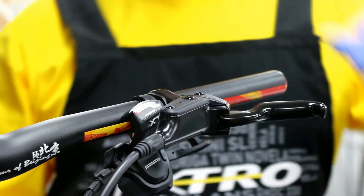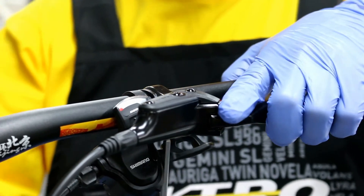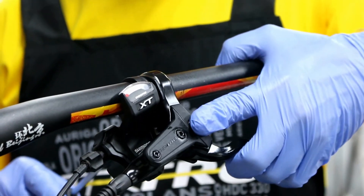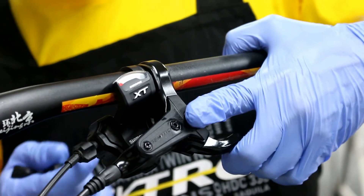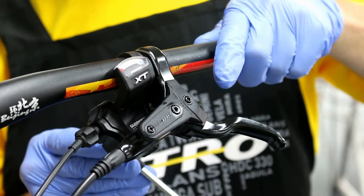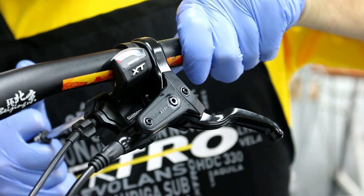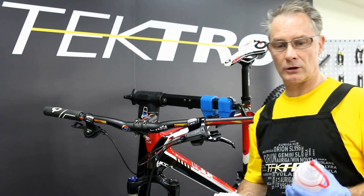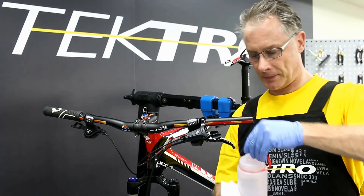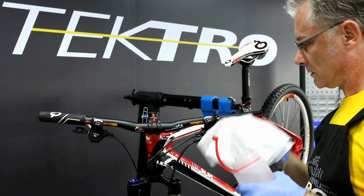The final step is repositioning the lever back to the customer's position. Always finish by using a torque wrench to 7 to 8 Newton meters for the final torque on the lever. With alcohol solution, let's clean any remaining mineral oil on the lever and on any of the attachments.